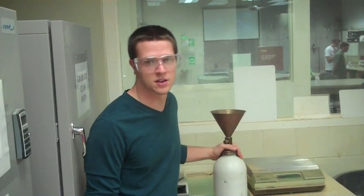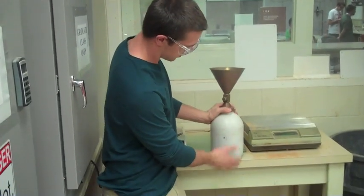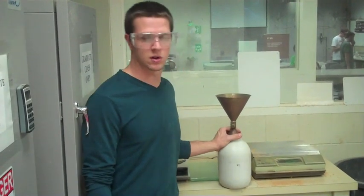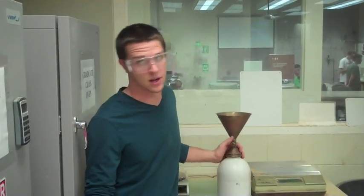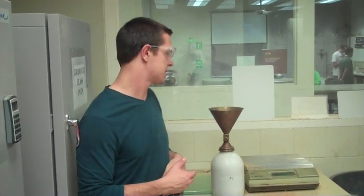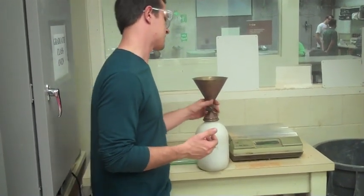For the sand cone test, which is an in-situ test or an on-site test, we use the sand cone with the bulb that has the sand used in it. The ASTM requires that you have a uniform sand. In this test, we have a deviation from the ASTM in that we have a sand that has been used previously for this test, so it has been sieved through the number 20 sieve. We assume that it is uniform, but there is a deviation from the ASTM.